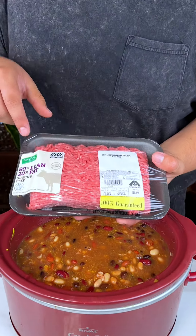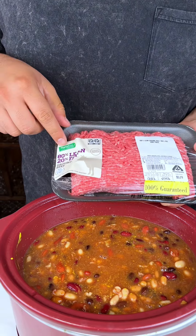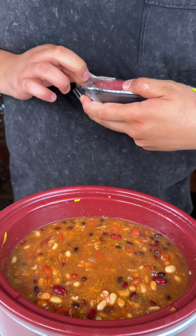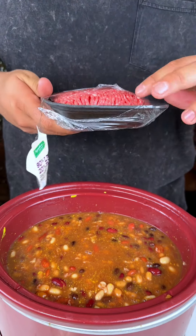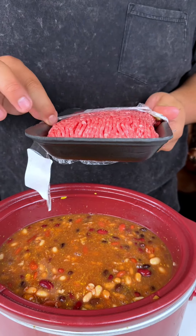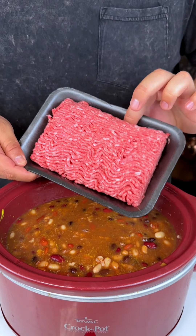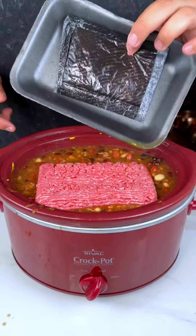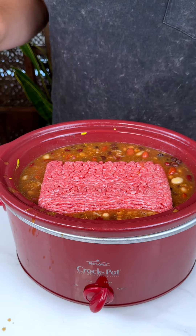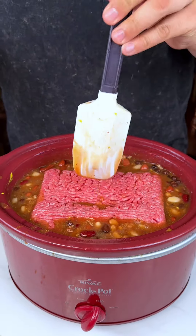I added some bacon, and now we're going to add some beef. I got the 80/20 — 80 lean and 20 fat. They have other ones but they're more expensive, like 90/10 and 85/15. I'm going to go ahead and just bring this out and plop it in.